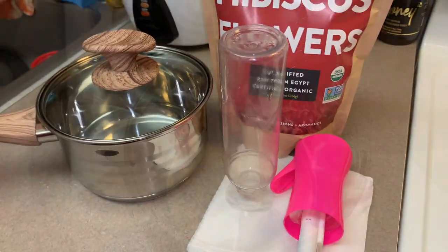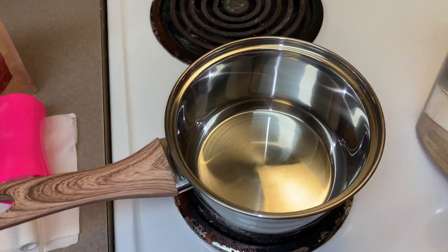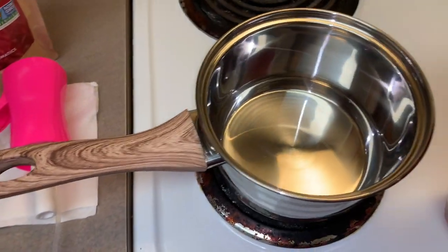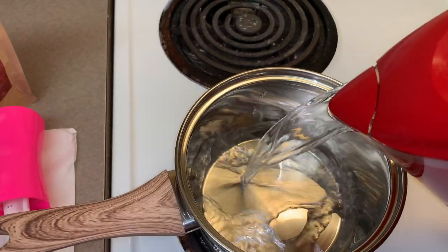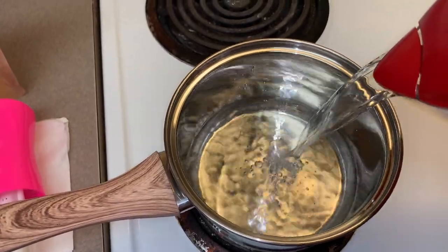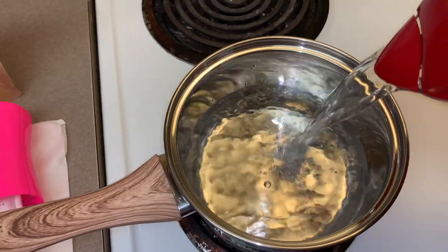All right, let's get on with the video. So first, you want to start by filling up your pot with distilled, filtered, or spring water. This was a one-quart pot, so I ended up filling it up halfway, which is equivalent to two cups of water.